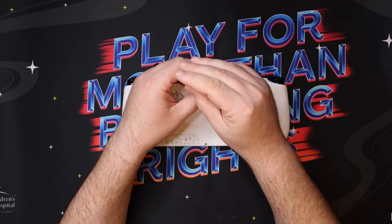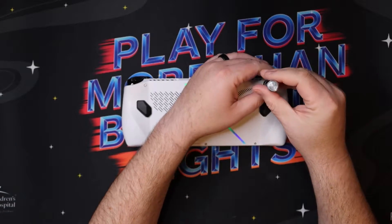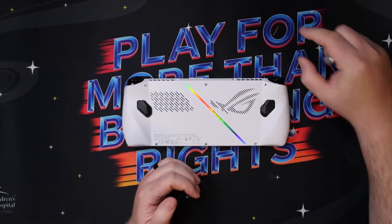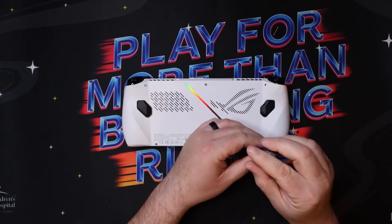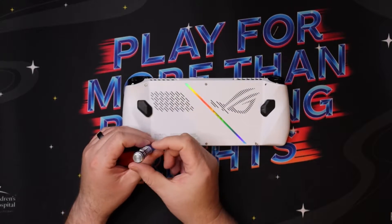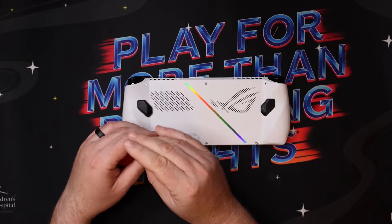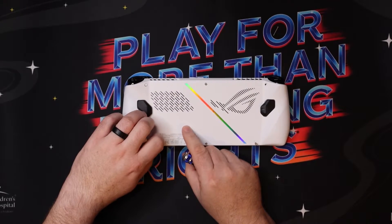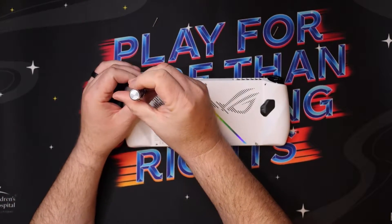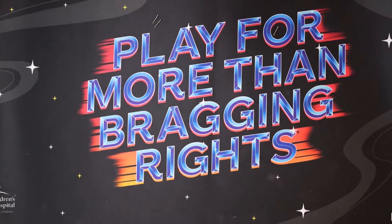I'm just going to loosen all of them — don't worry, you're not going to break anything, they come out really easy. They actually have little blue locking tape on the end of them, kind of a lock-tight sort of thing so they don't come out accidentally, but they come apart really easily. Make sure you have something underneath your Ally to protect it — a rubber mat or any mouse pad works great.